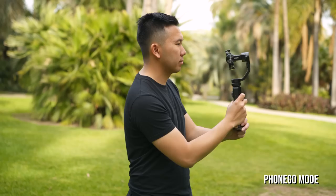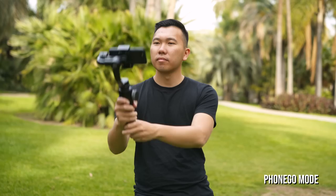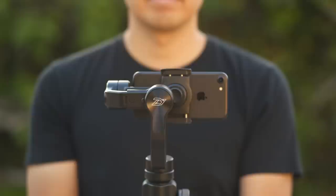If you hold the top trigger you'll be in Phone Go Mode. This is a new mode exclusive to the Smooth 4 that will allow you to quickly move the phone in any direction that you need it to be.